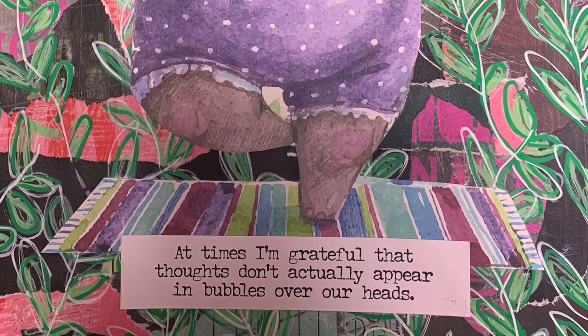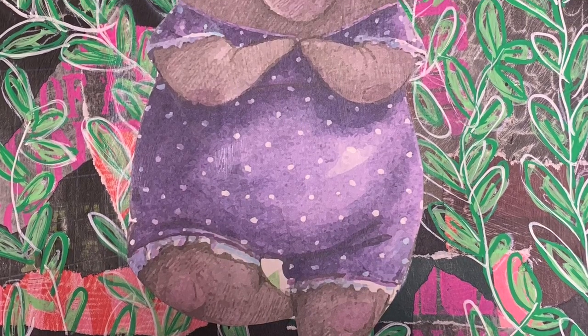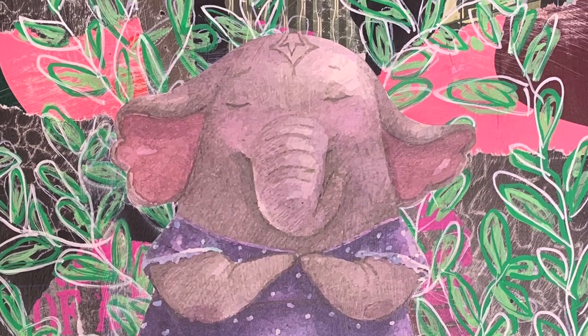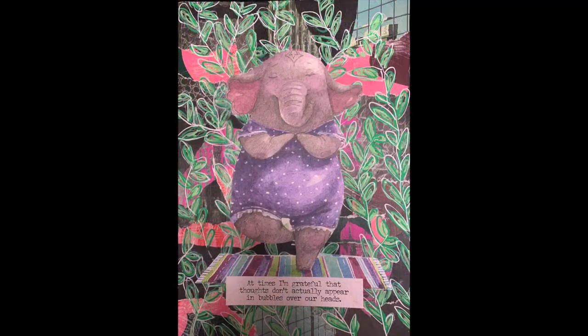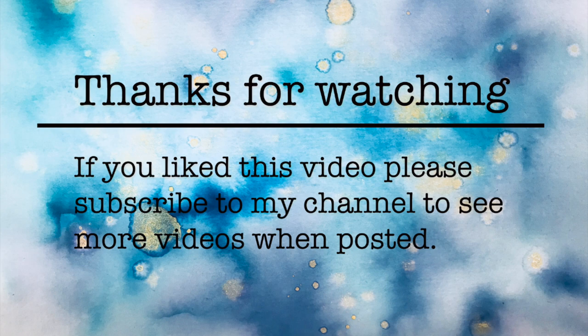Here's a close-up of the finished piece. It was fun to do and I really liked starting on the black background — it gave me a huge contrast to begin with. It's certainly something I'll do again in the future, and I'll definitely be sanding over magazine images again too because that was fun. Thank you so much for watching and until next time, bye for now.